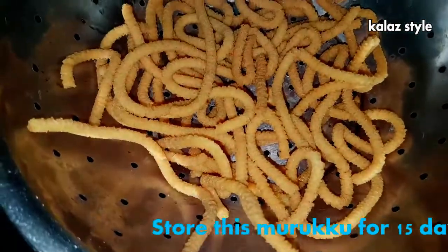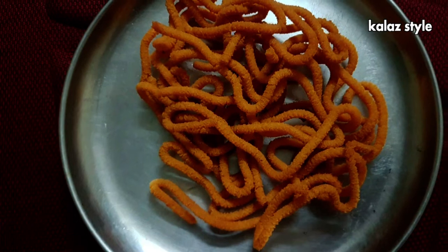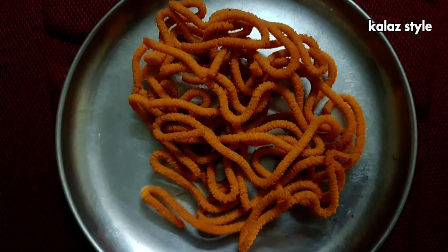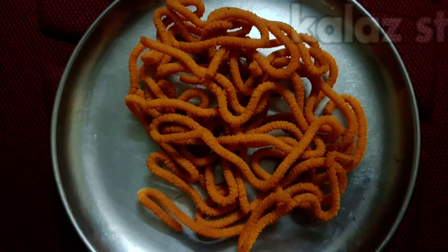Later store it in an airtight container. I hope you will try this recipe — don't forget to share your feedback below. If you like this recipe, just hit the thumbs up button and don't forget to subscribe to my channel. Bye!